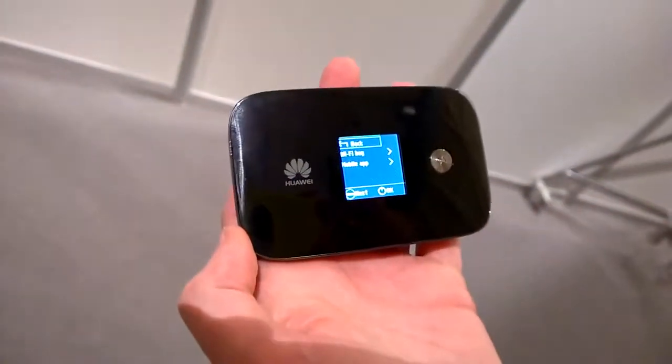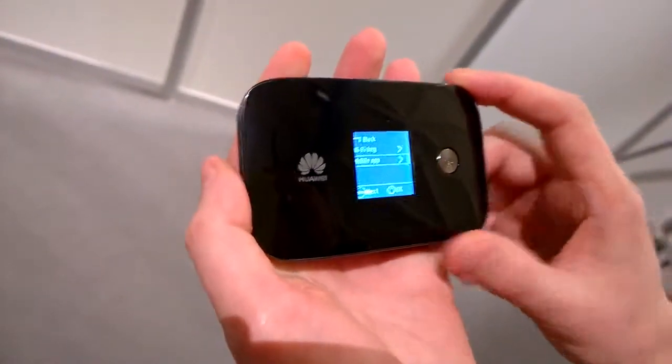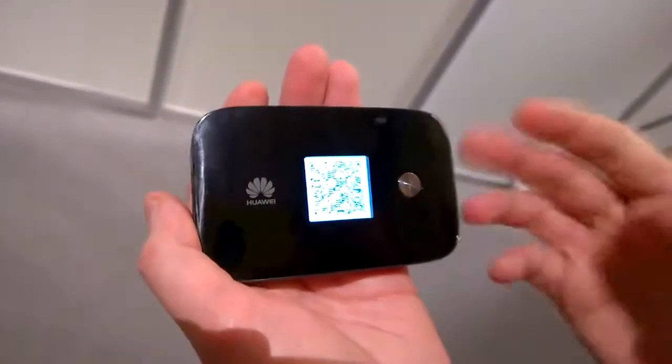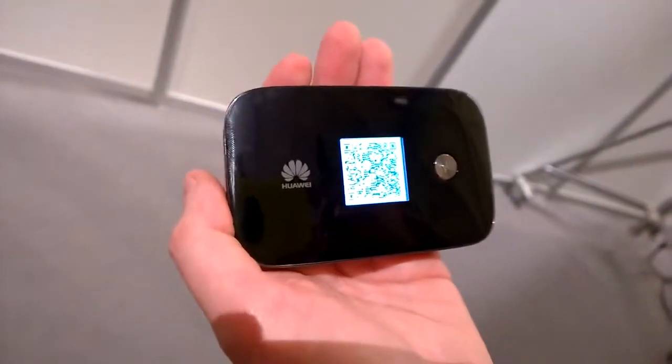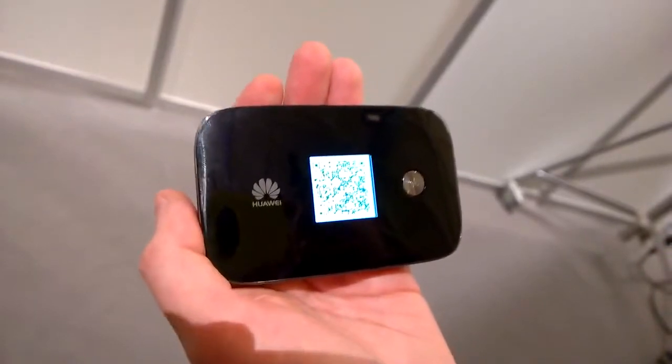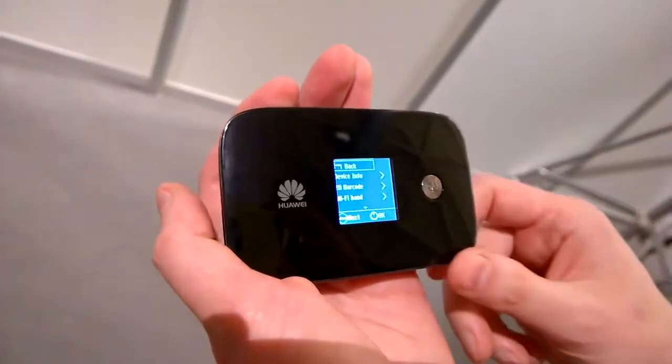There's also a mobile app you can download for this, currently available on Android. If you click on the mobile app, you'll get a separate QR code — you scan that and you get a whole list of all your download information: your speeds, how much data you've used, and things like that, so it's really easy to get the information that you need.